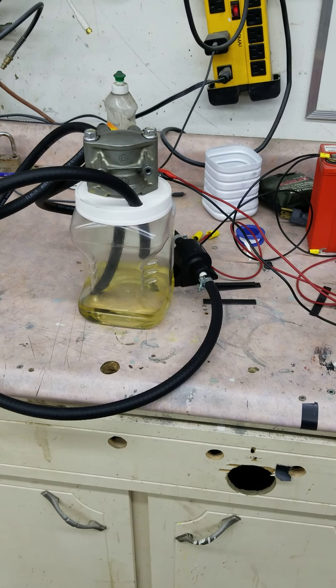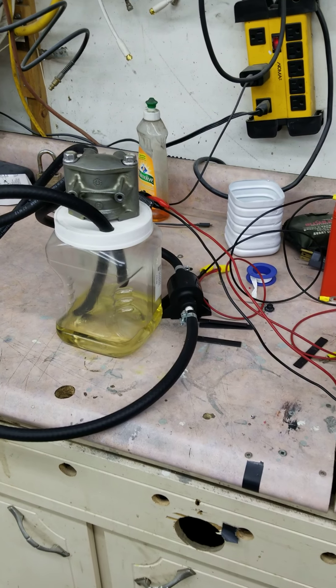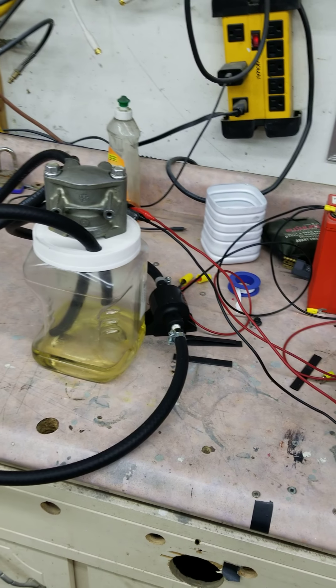If you're having problems with an ETEC outboard — in this case a 115 horsepower — and have had problems starting, and diagnosis has boiled it down to what looks like a faulty injector, this video is for you.